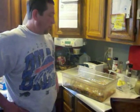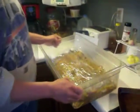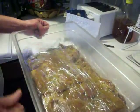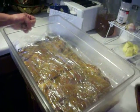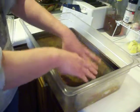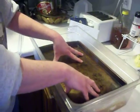Hi, Rob again from Rob's Traditional Creations. We've got the buckboard bacon all rubbed down and in the pan here. I've got it flattened out, a little bit of saran wrap on top, just because I'm going to put this pan in here and I'm going to get some weight on here, maybe a brick or two.